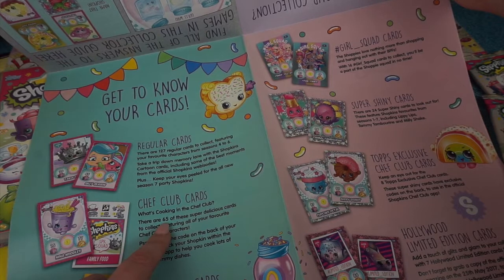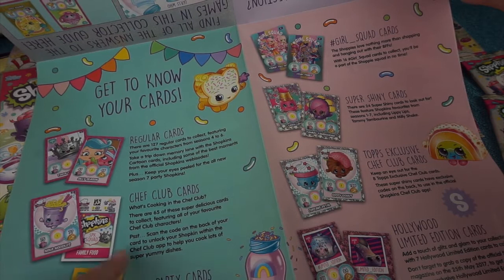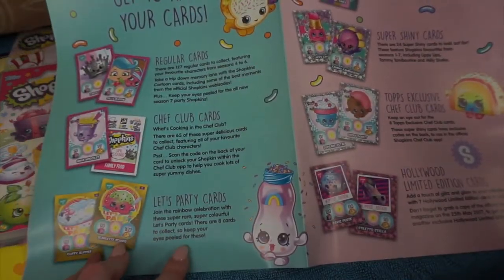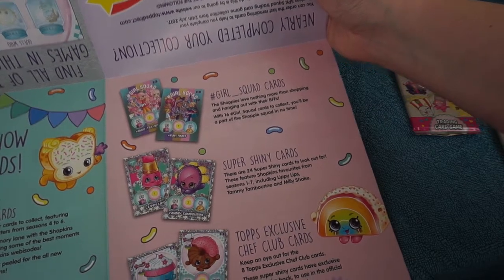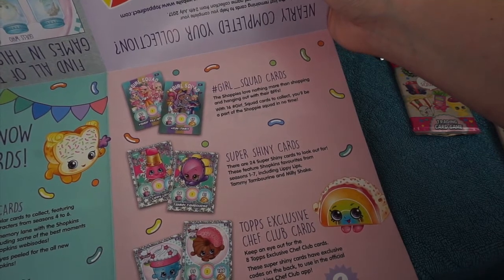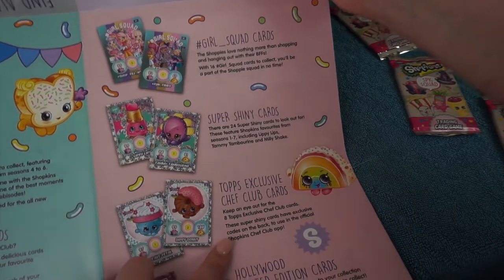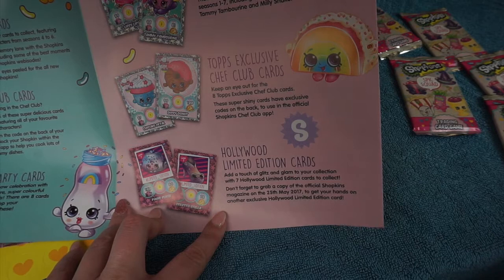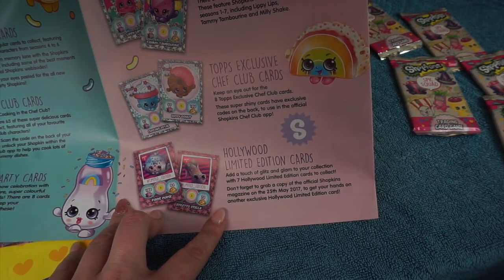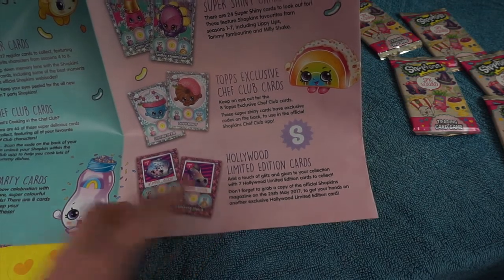Chef club cards - there are 65 of these super delicious cards to collect and it says scan the code on the back of your card to unlock your Shopkin within the chef club app. We have the let's party cards - join the rainbow celebration with the super rare super colourful cards, there are 8 of these. The girl squad cards which is the shoppies - there are 16 of these to collect. Super shiny cards - there are 24 and these have Shopkins favourites from seasons 1 to 7 including Lippy Lips, Tammy Tambourine and Millie Shakes. Tops exclusive chef club cards - there are 8 to collect with exclusive codes on the back. And there are 7 limited edition cards to collect - don't forget to grab a copy of the official Shopkins magazine to get another exclusive card, so I'll have to keep a look out for that.